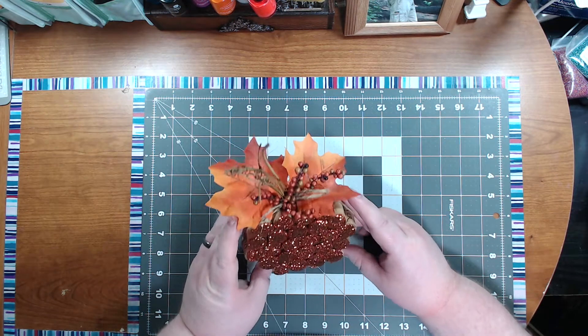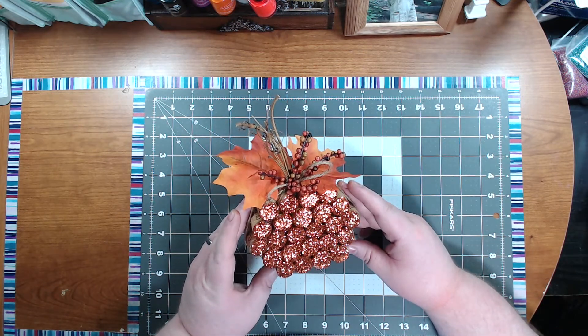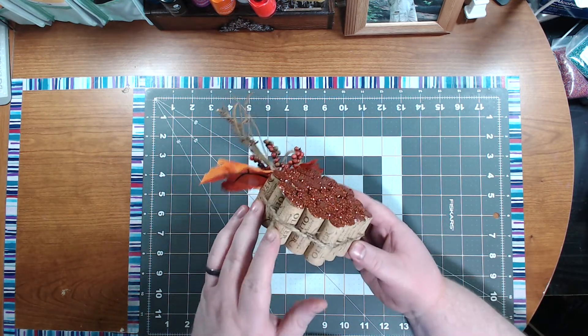Hey guys, I want to show you how I made this really cool pumpkin fall decoration using wine corks.